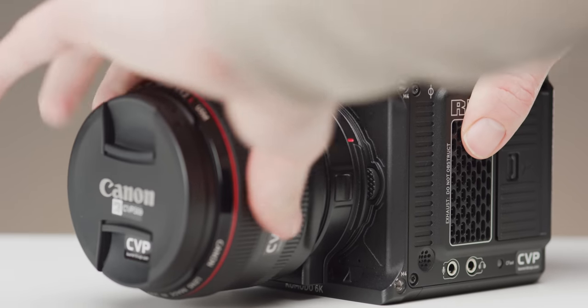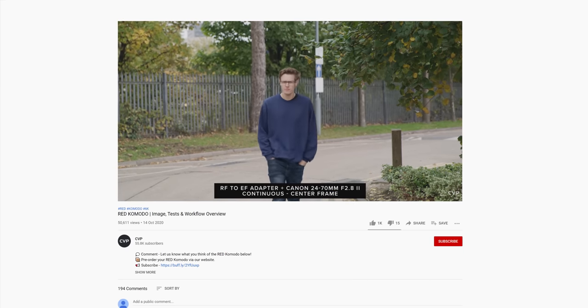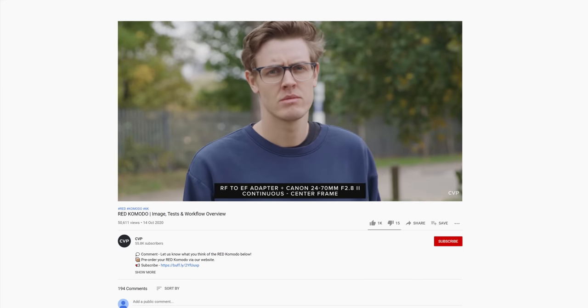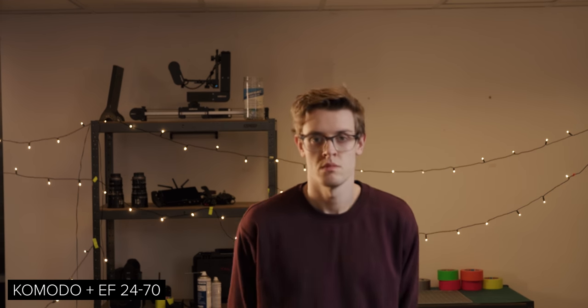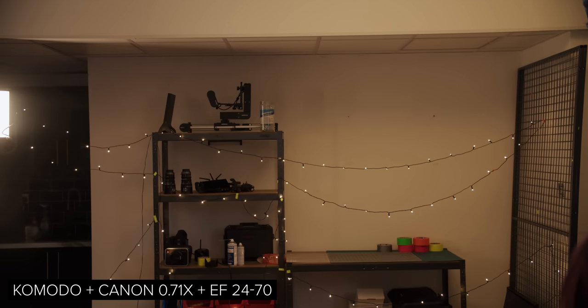The Komodo's autofocus is surprisingly good as we mentioned in our review last year. However, it is limited to area-based autofocus — no face tracking yet — but the AF is in beta so it will improve over time. We conducted the same tests with the Komodo: starting with the RF 24-70 and then the EF version with an adapter. This performed very closely, with the RF again being a touch snappier. As with the C70, the performance of the focal reducer looks to be the same as the pass-through adapter. Even the coverage of the autofocus box on the Komodo is the same when using the focal reducer and the regular adapter.